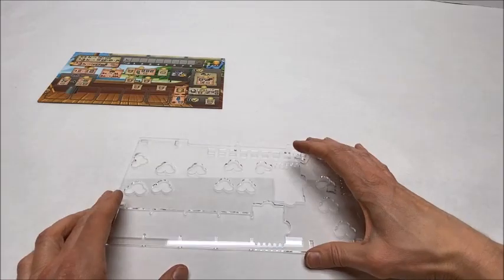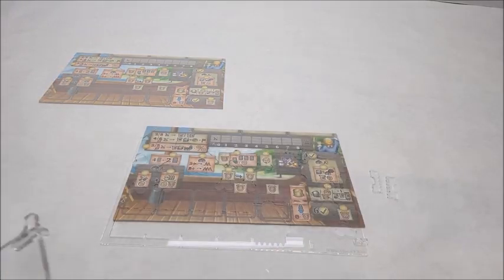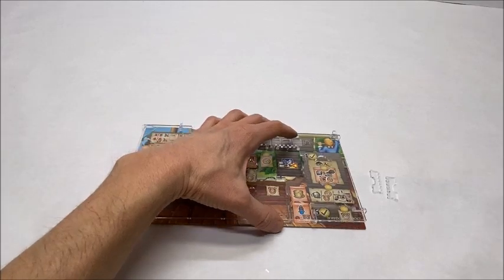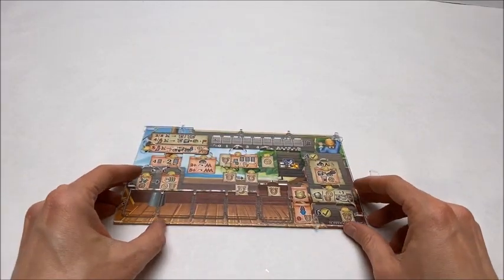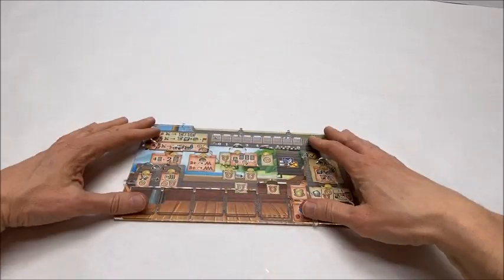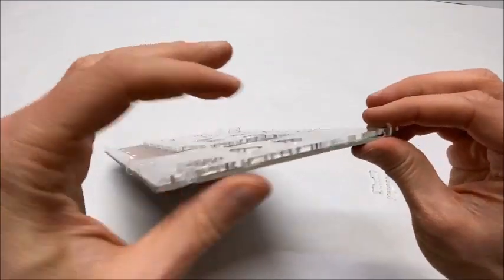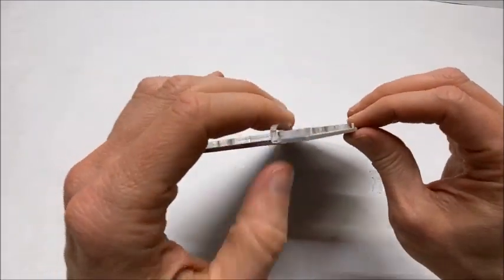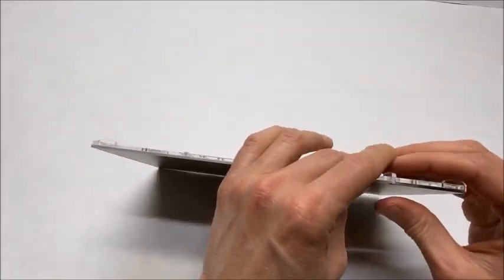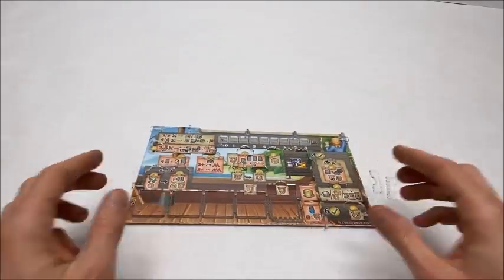Go ahead and do that for all of the clips around the perimeter — there are six in total. Now it's time to actually put the overlay on the player board. Just line it up and put some light pressure on the perimeter, mainly over those clips. Then go around the edge and pinch together lightly around those alignment clips to make sure they're fully down, and that the overlay is sitting flush on the player board.